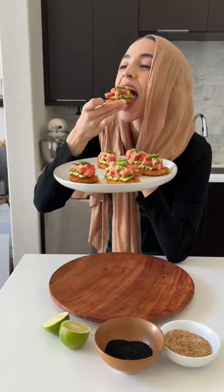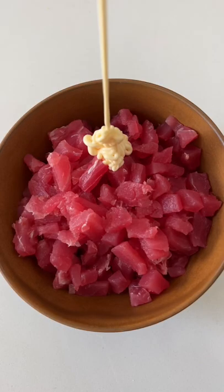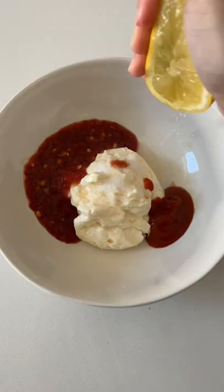Spicy tuna crispy rice bites, but with hash browns — and if that crunch wasn't convincing enough, I promise it's super easy to make. Start out by dicing some ahi tuna and combining it with kewpie mayo, sriracha, sesame oil, soy sauce, and lime juice. Feel free to throw in some green onions in there also.